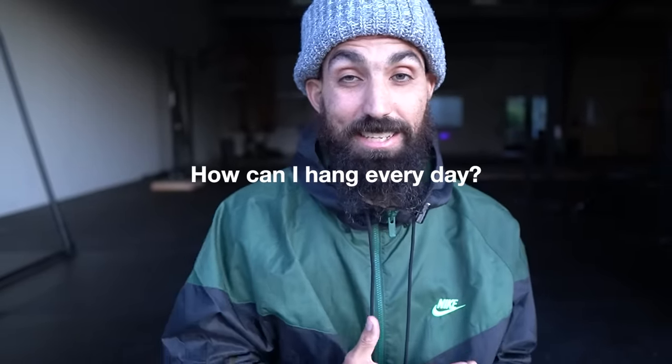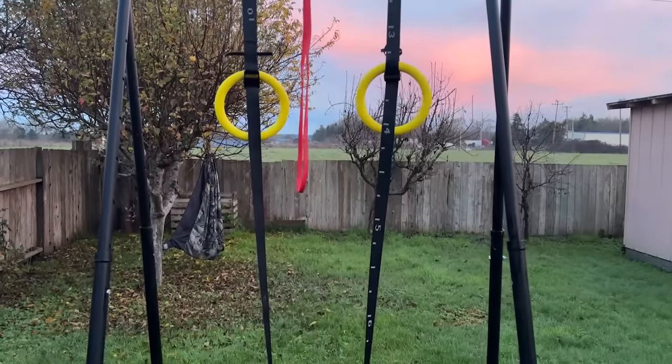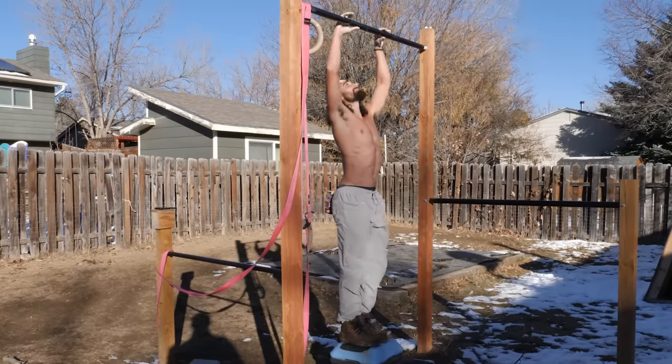The question of how to hang regularly comes to mind. If your only pull-up bar is a 15-minute drive to the gym, then you probably won't be hanging super often. This is why it's great to have a bar or rings to hang from at home — make it easy and accessible with less barriers. If you're interested, check out our video on the best at-home pull-up bar setups.